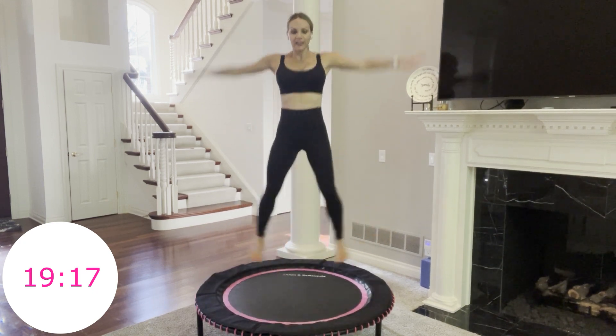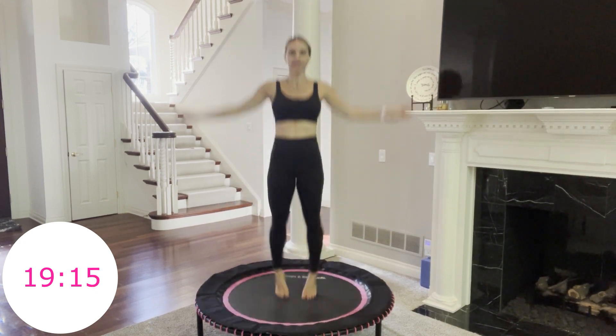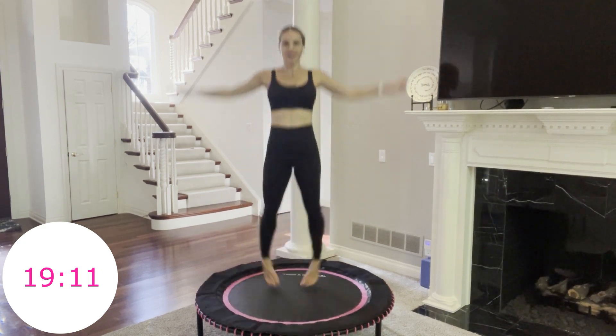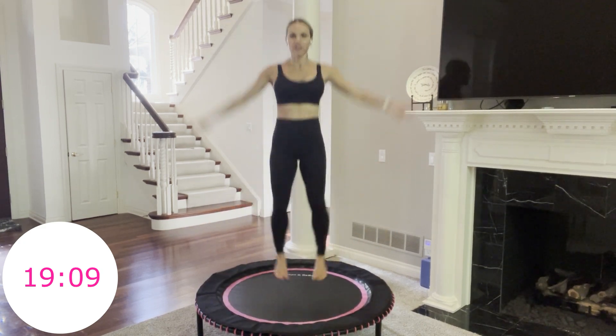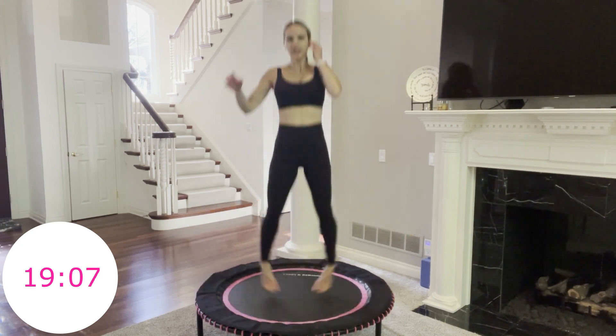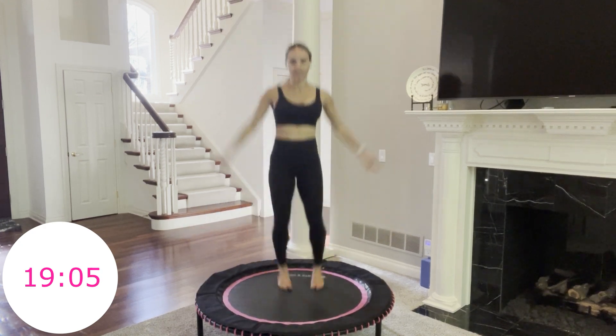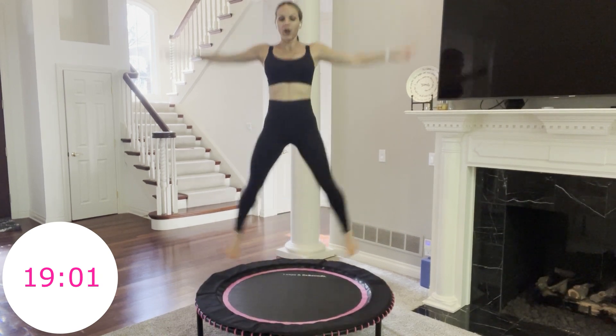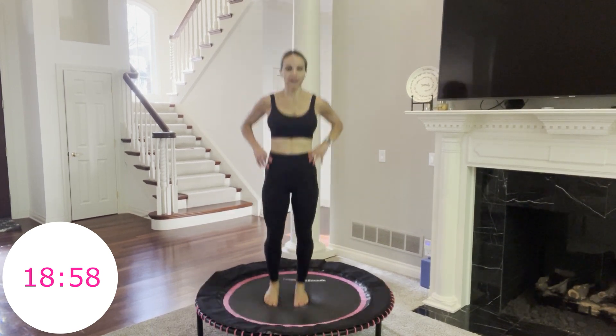You have 20 more seconds. I hope you have your favorite playlist on, or maybe you like to work out in silence with just you and me. Pushing through. 10 more seconds. 5, 4, 3, 2, 1. Done.